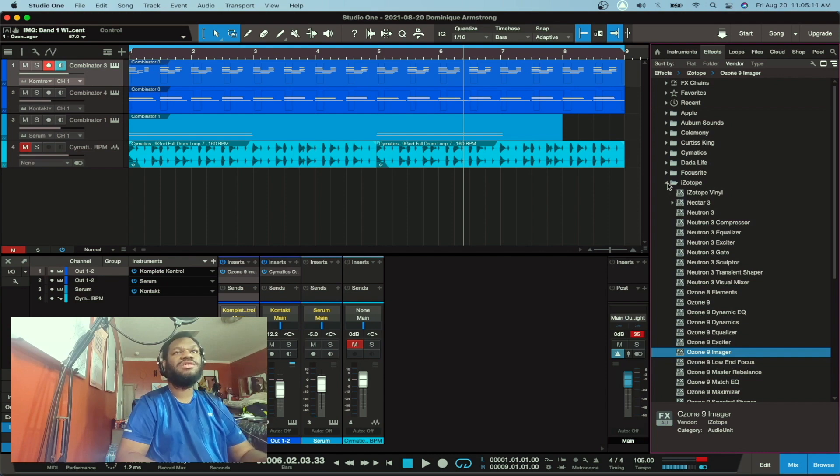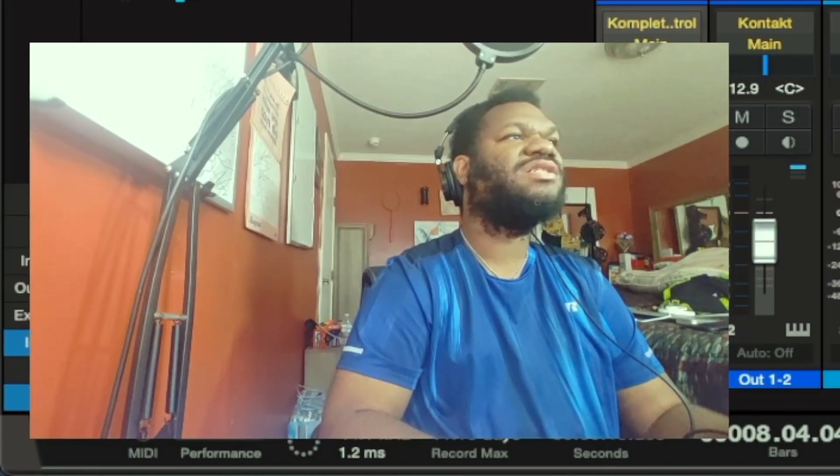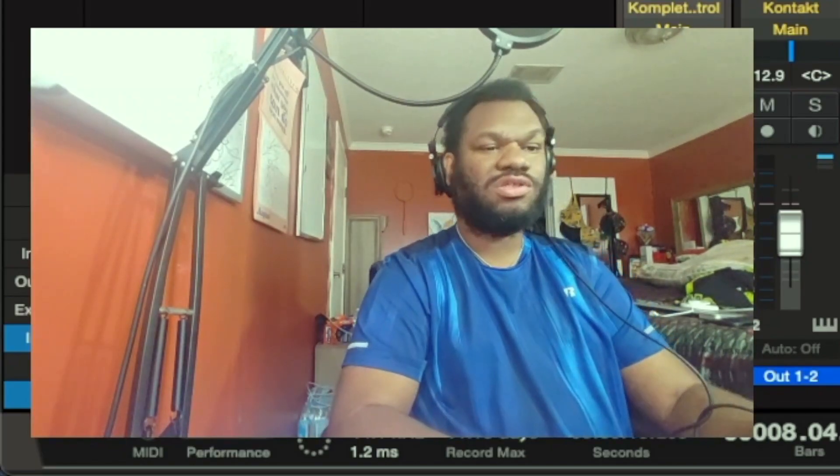This is pretty much done and ready to send out. I'm not gonna do a lot of mixing to it — I'm gonna send it to the person I'm collabing with and let them do most of the work. See what they gonna do. If they gonna flip the sample anyway, I like to have the basic idea there, but I send them the stems to let them have free range of it.